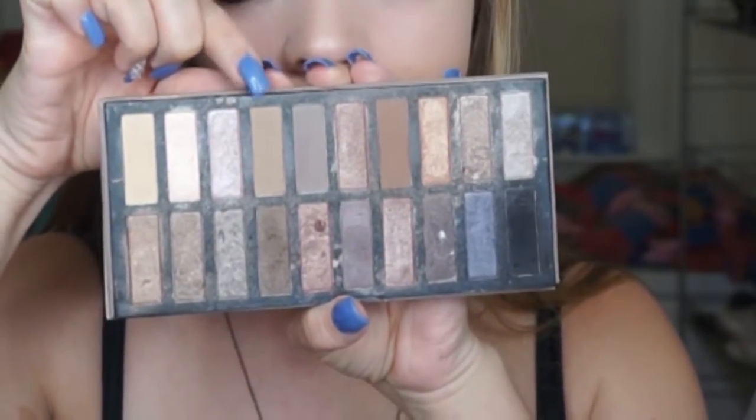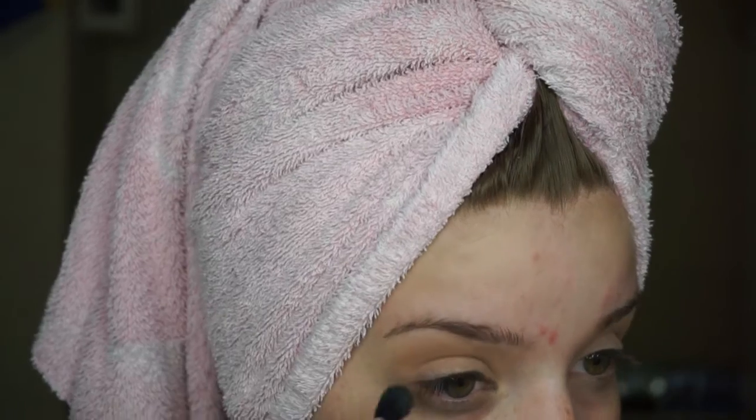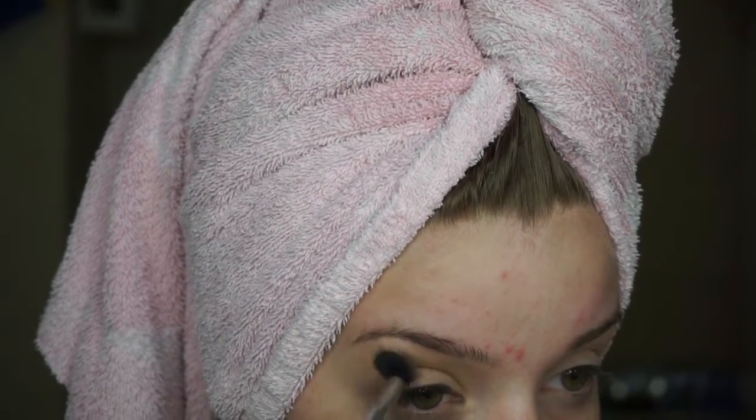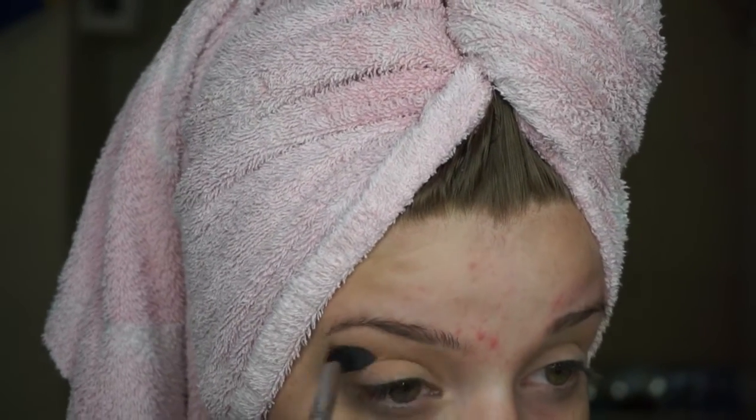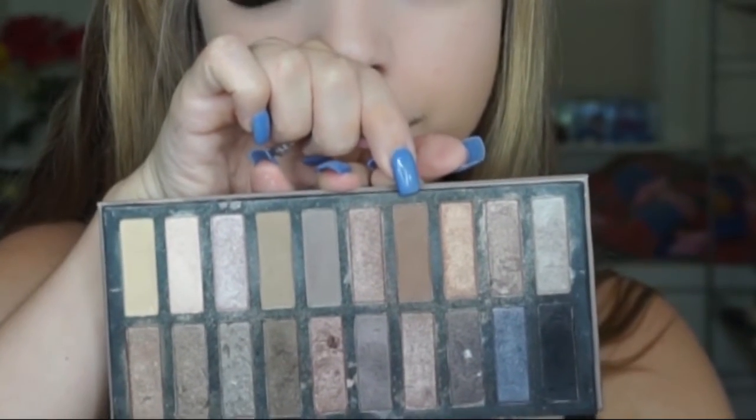Then I'm starting off with this light shade from the Coastal Scents Reveal Palette, and I'm just blending that into my crease and above. I'm taking this everywhere as my transition shade, and during this whole look I'm going to be bringing the shadow a little further than I usually would because I want to really elongate the eye.